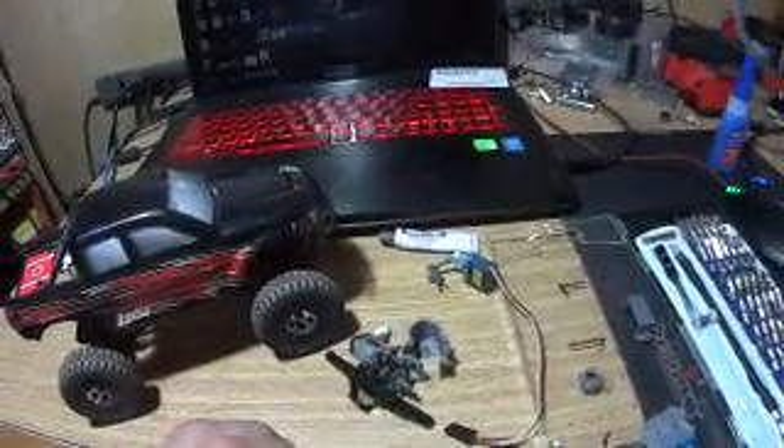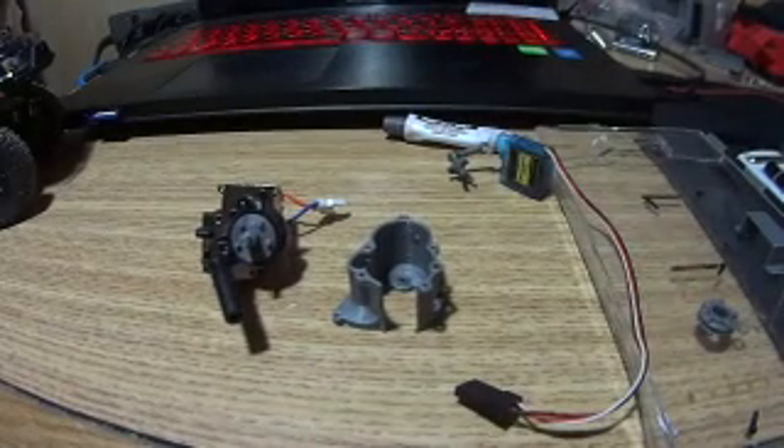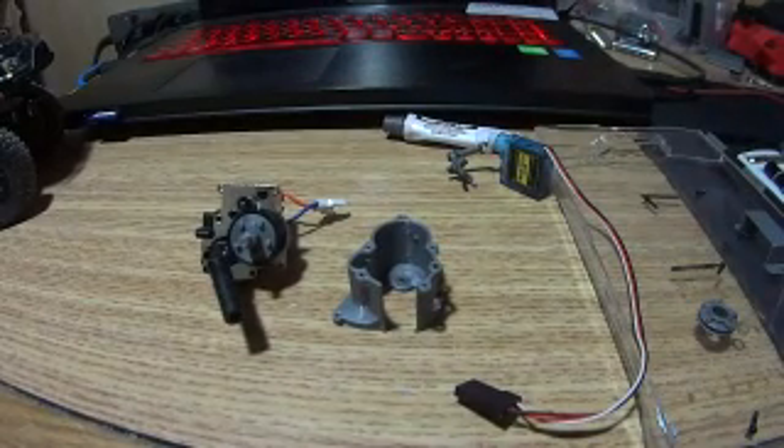Today I want to share a little video of a two-speed transmission I built for this little remote control micro crawler. I designed it and fabricated it with my 3D printer, and I'll get into assembly.